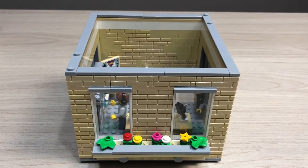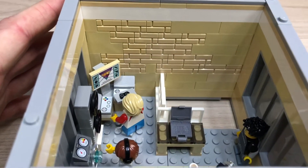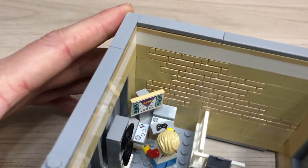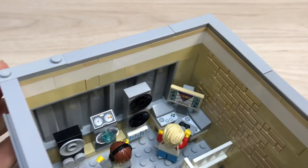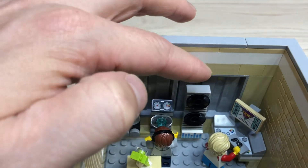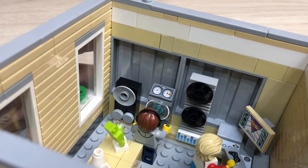The second floor is a little bit more interesting inside. It has a computer and some cameras there. We have a little boy playing the latest PlayStation or Xbox. And here we have some different entertainment systems, which this guy is checking out with headphones.